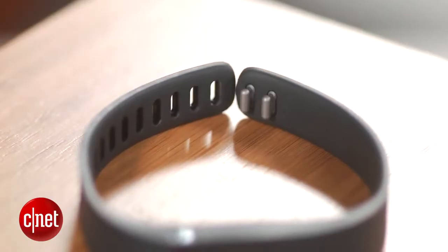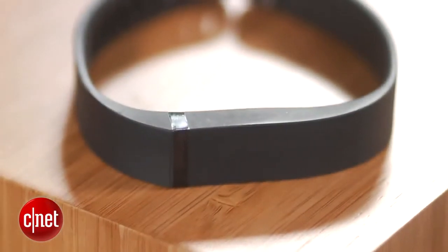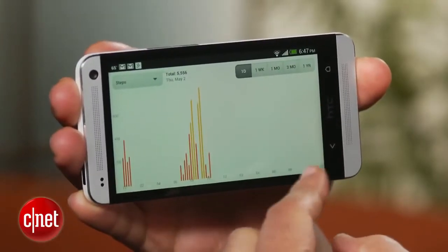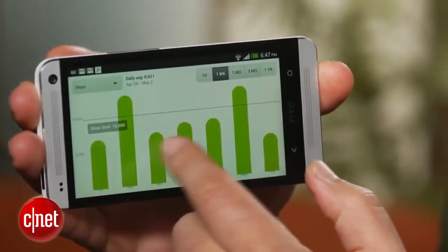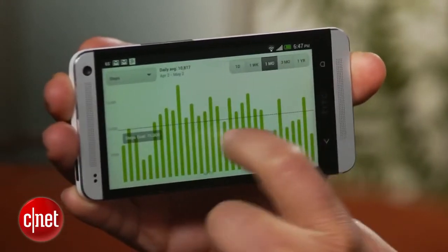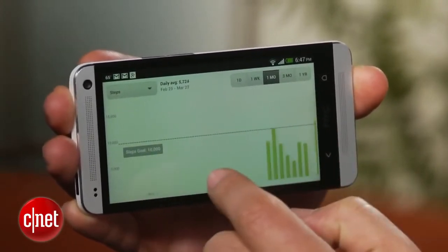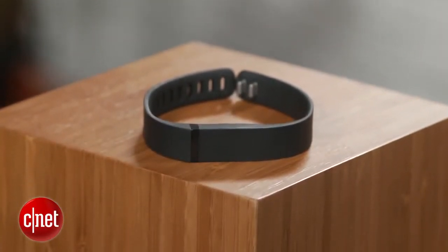While not quite as advanced as the Fitbit One, which also costs $99.95, the Flex features a much more flexible wristband-style design. The Fitbit Flex tracks steps you make all day long and then uses that to calculate the calories you burn. The Flex can also record and report the length and quality of your sleep — something the Fitbit One can do too, but the Flex doesn't require a separate armband like the more clunky One. The Fitbit Flex can't track how many stairs you climb though, which is a trait of the Fitbit One.